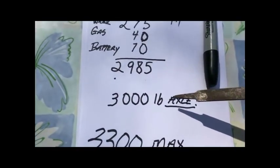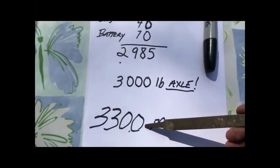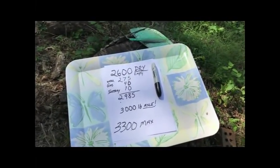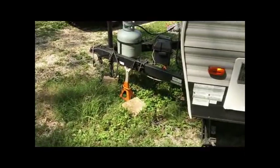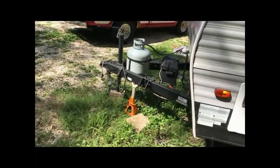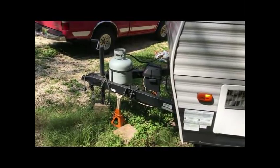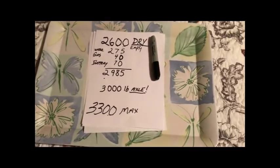According to the sticker on the side of the RV, it says it can handle 3,300 pounds, but the axle is only rated for 3,000. So I was wondering what this was all about. I made some phone calls, and the manufacturer told me that 300 pounds goes to the tongue weight — meaning 300 pounds is balanced onto my pulling vehicle. A lot of you know that, but what I'm about to tell you is a bit more surprising.